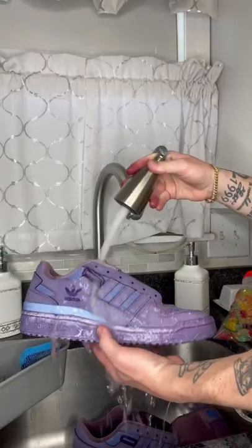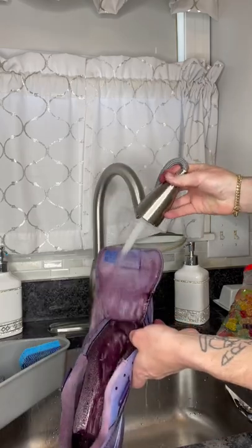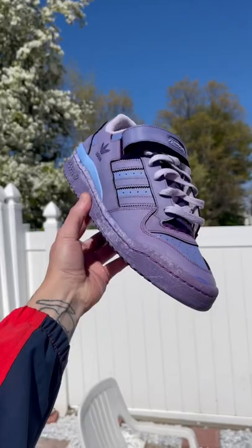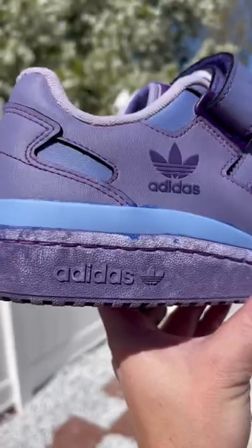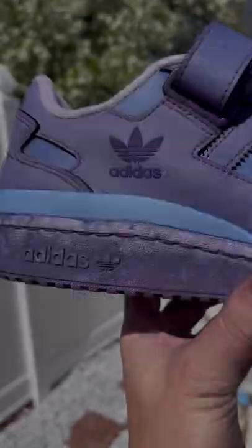Specifically the Adidas Forum, which I am not personally a fan of, but hey, to each their own. So here are the results: experiment one, mixing two colors of dye — success. Red and blue make purple. I figured it would work, but why not. But the sole ruined the whole shoe — it's very inconsistent.